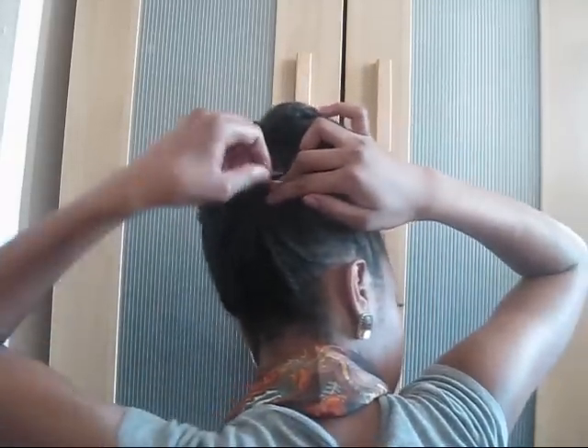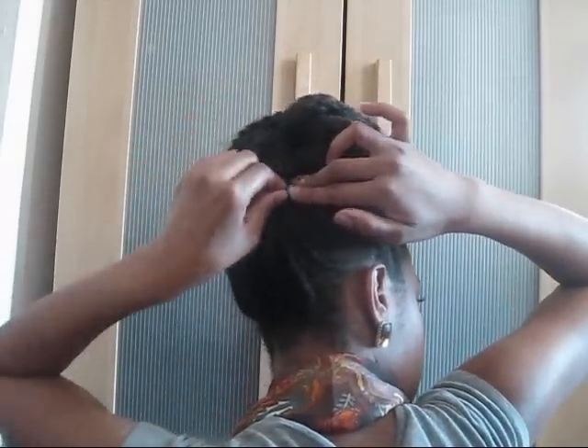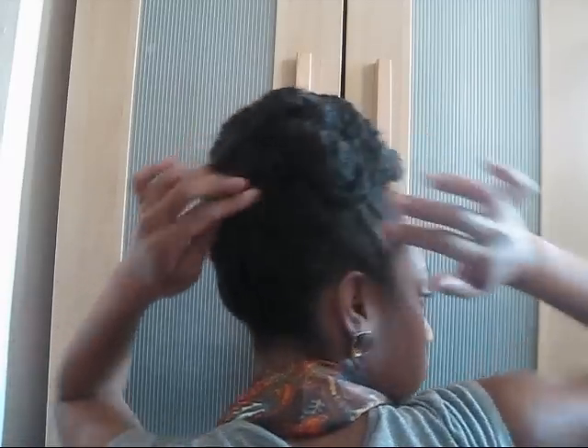After shaping and pinning down my bun, I also pinned down any twists that were loosely falling in the back — just pinned them up very loosely. Okay, now it is scarf time!